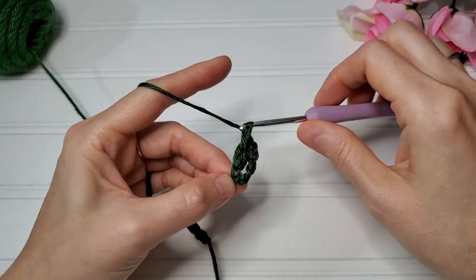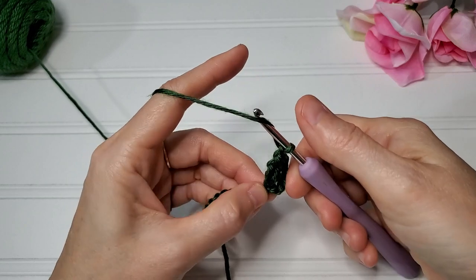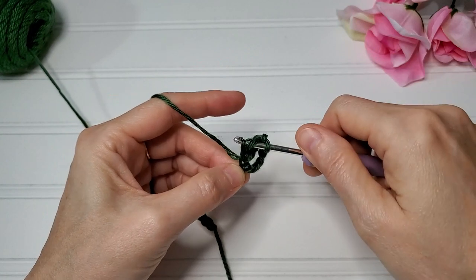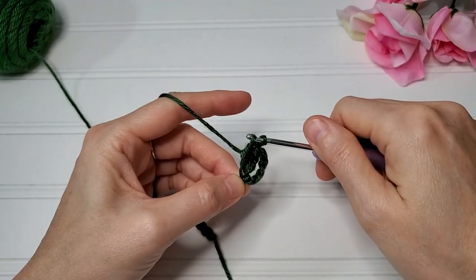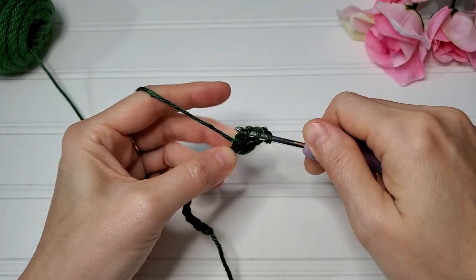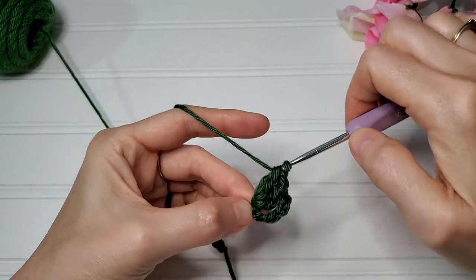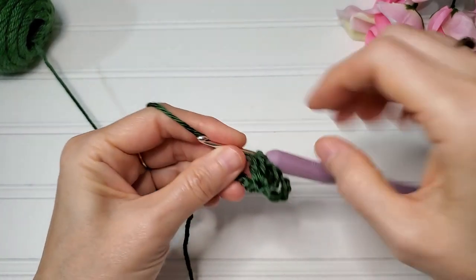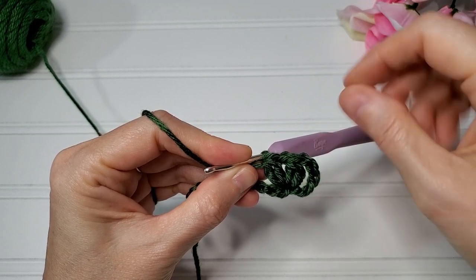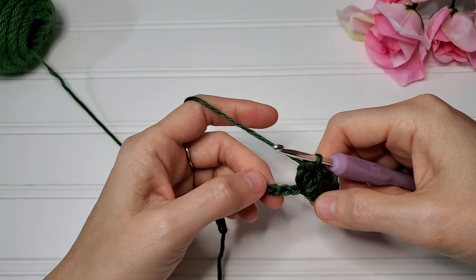Then yarn over and draw through three loops — and that is a double crochet two together. We'll do that again, chain one, and in the same chain we're going to work another double crochet two together. We're making almost like a v-stitch, and we'll just call that a v-stitch for the remainder of the pattern.